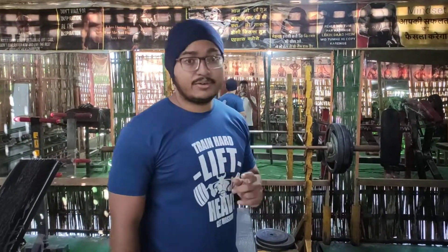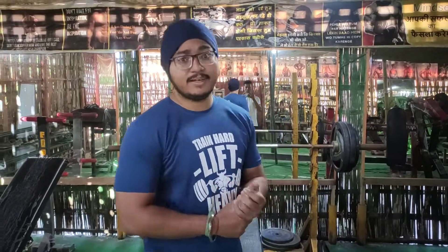So this will be my bench press last and final set — the third set — and I'm going to do this with 80kg. It's been a lot of days, so I'm going to do more than 80kg and see how many repetitions I can do.